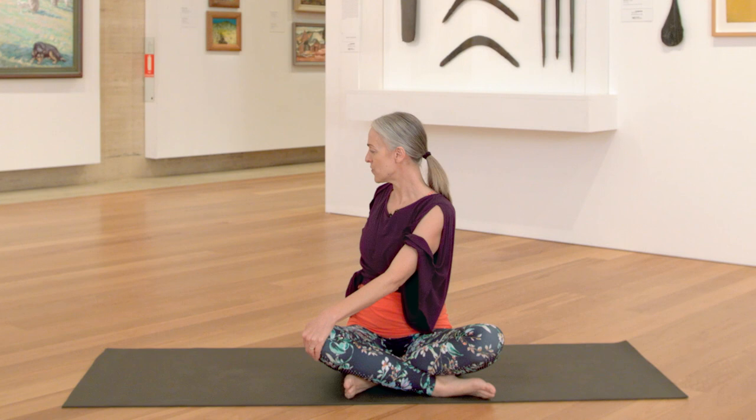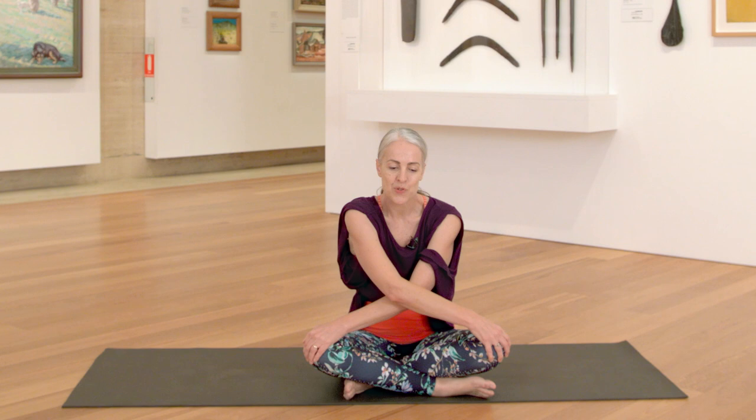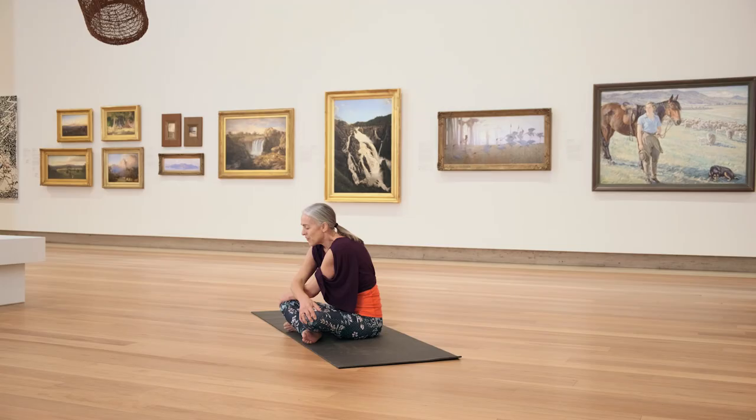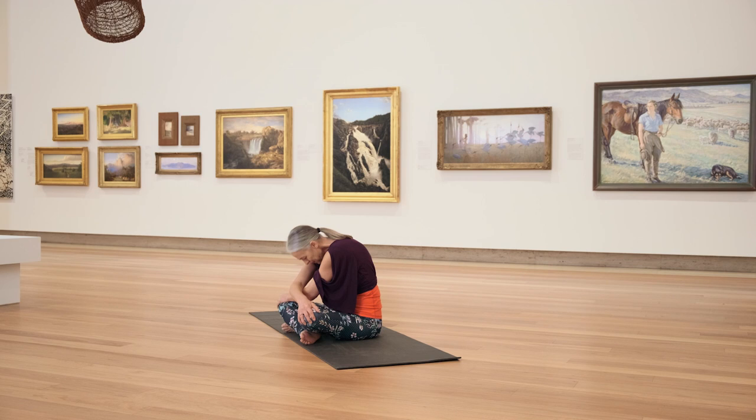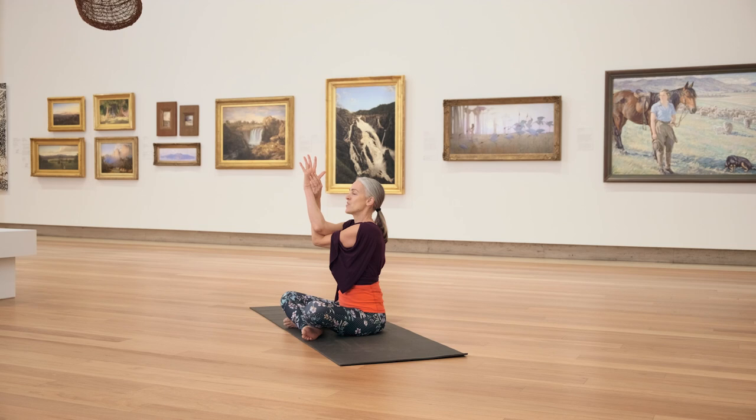Soften through the shoulders and broaden across your collar bones. Then as you inhale, reach your back arm up and then over and across to your opposite knee. Inhale, lift through the chest. Exhale, pull the elbows wide. Hollow the belly, round your upper back. Inhale, coming upright. Keep the cross of your arms. If your shoulders are tight, give yourself a little hug. You might like to try eagle arms. Let the shoulders soften, lift through the fingertips.